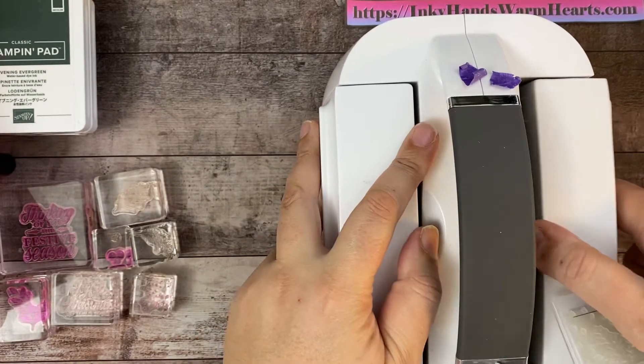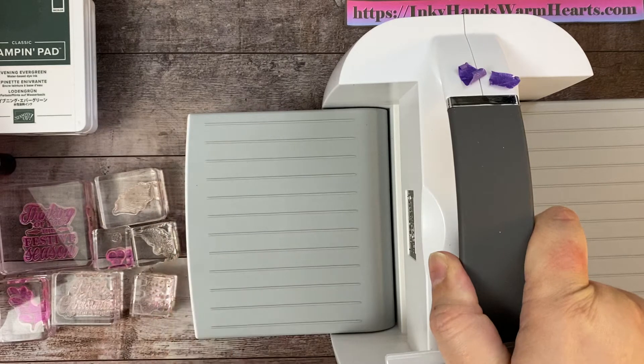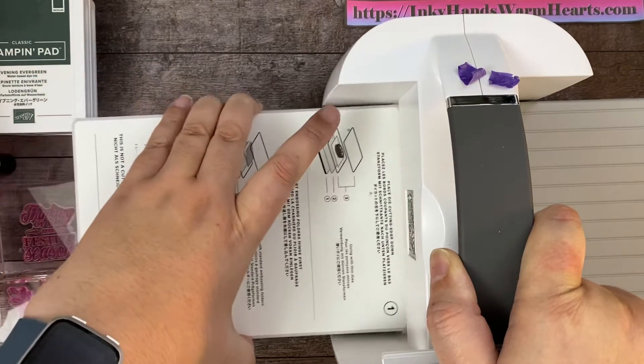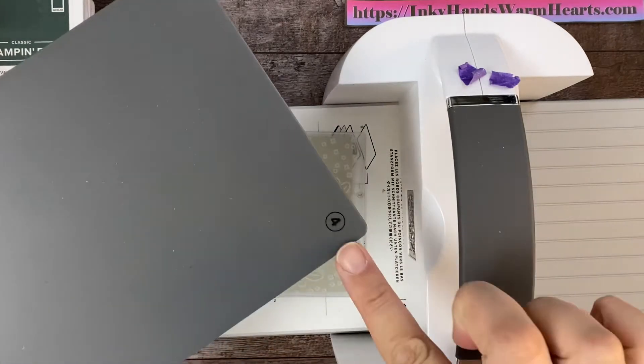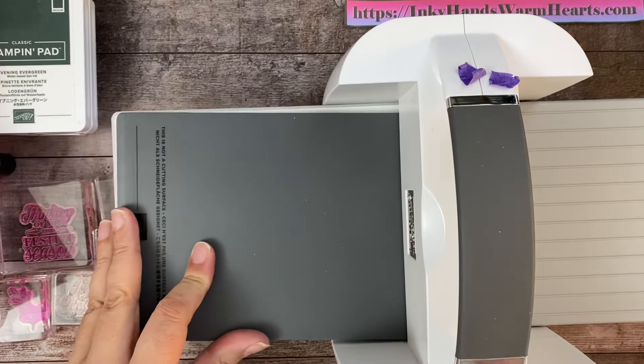Let's go ahead and get that started. We will need the platform, which is plate number one, and then we will put this little sandwich in there. Then we're going to need plate number four. There's number four. And let's crank that through.